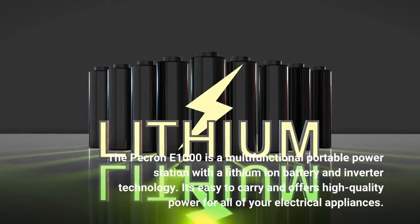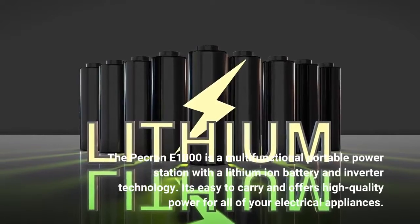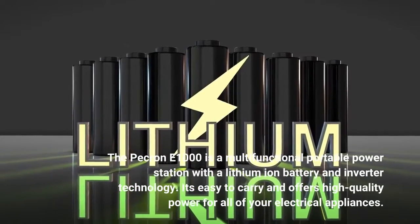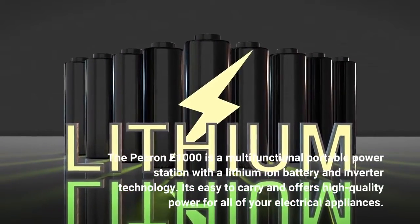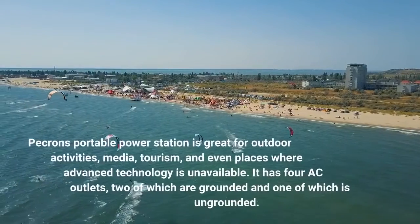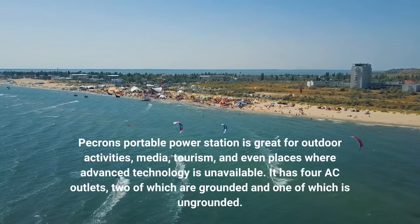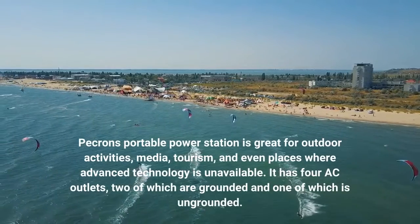The PECRON E1000 is a multifunctional portable power station with a lithium-ion battery and inverter technology. It's easy to carry and offers high quality power for all of your electrical appliances. PECRON's portable power station is great for outdoor activities, media, tourism, and even places where advanced technology is unavailable.